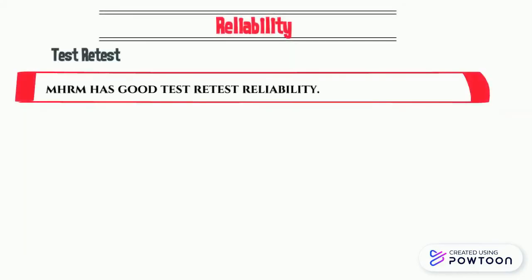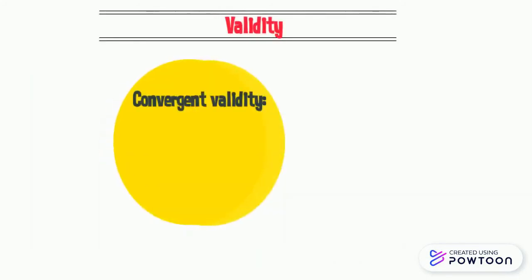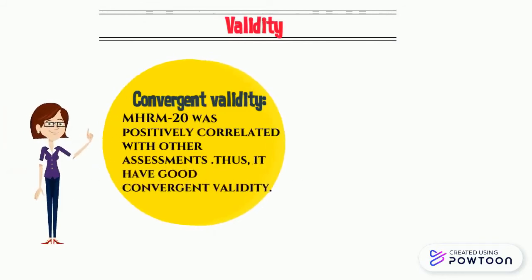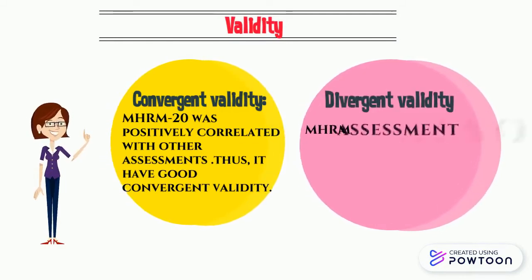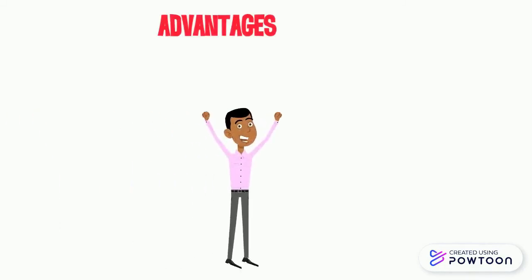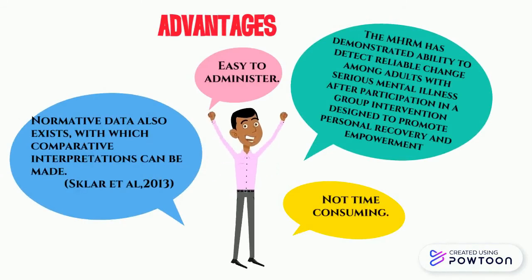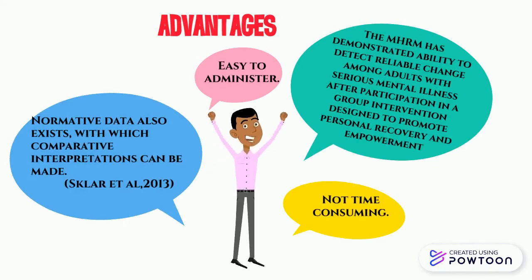MHRM has good test-retest reliability and demonstrates excellent internal consistency. Validity: MHRM was positively correlated with other assessments, thus it has good convergent validity. The Mental Health Recovery Measure also has good divergent validity. Among the advantages are: it is easy to administer, not time-consuming, and it is a reliable assessment.